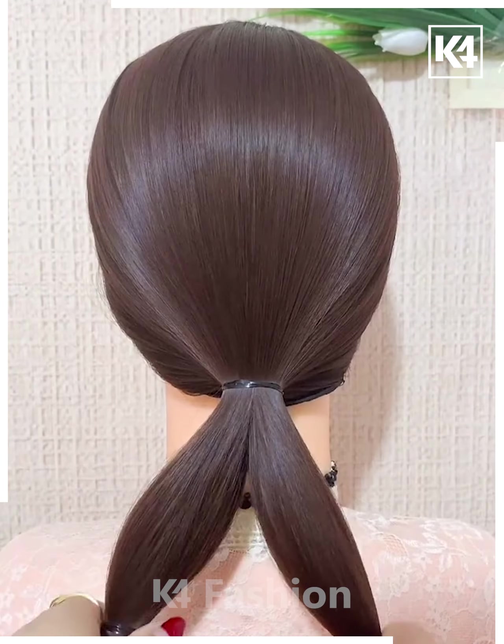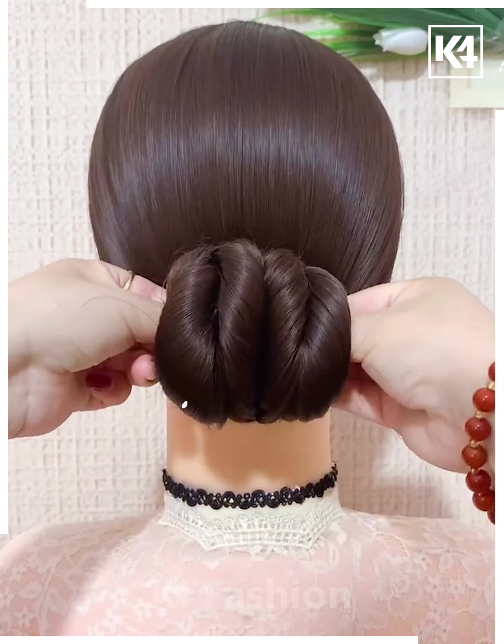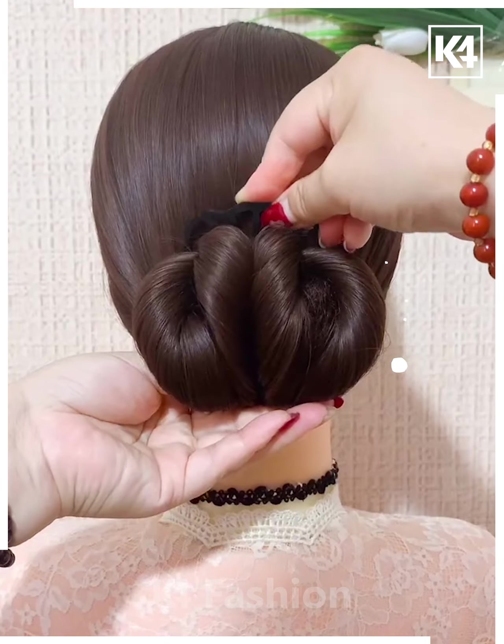Tie a low ponytail, divide the hair into two parts, and roll the hair in on itself. Join it together and then make a bun. Use a decorative clip once you're done.